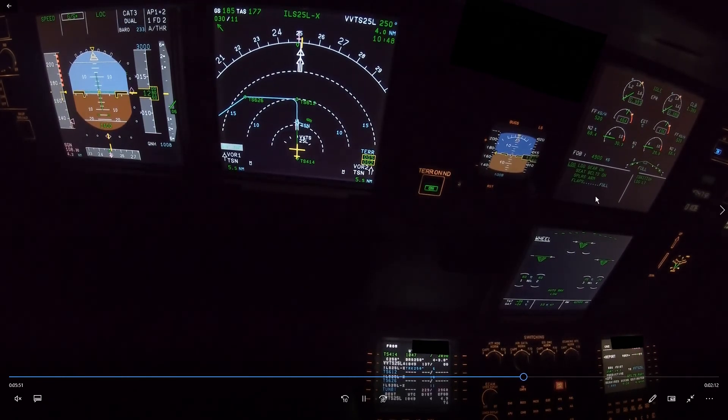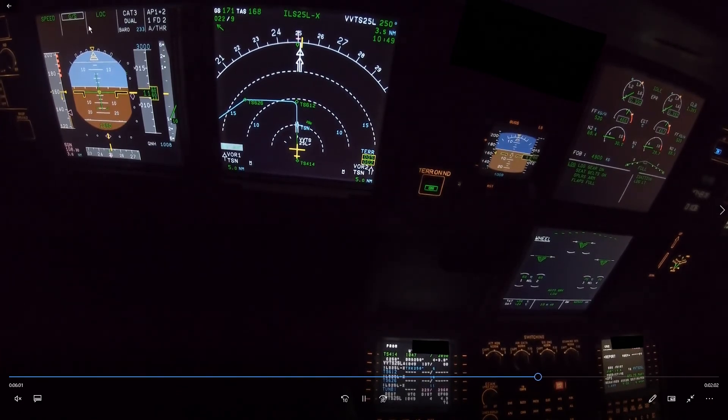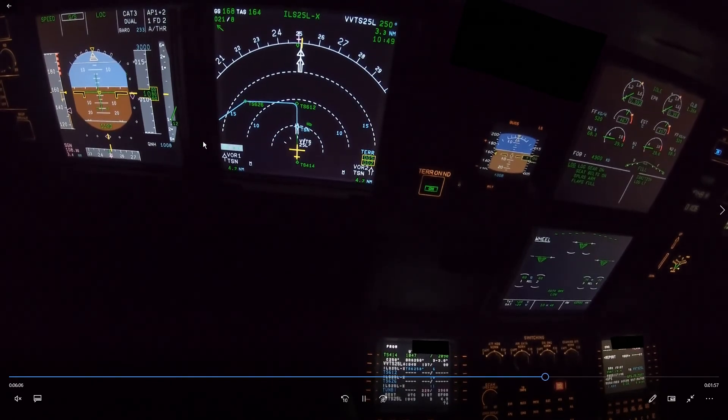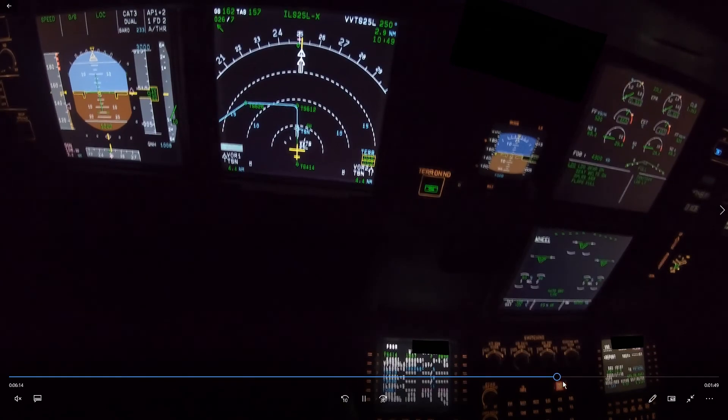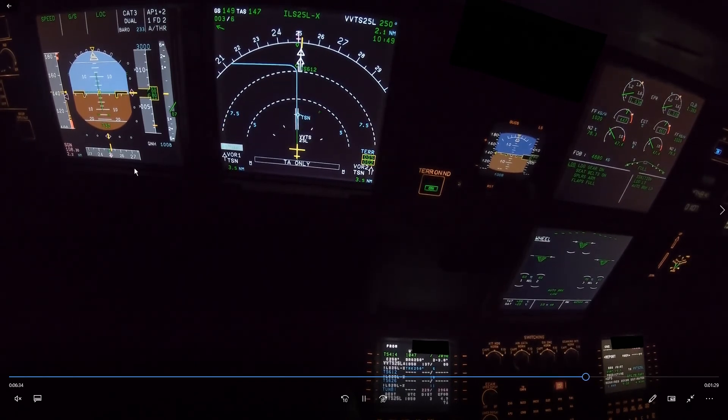We only have one stage of flaps to go — flap full selected. The speed is still quite high, but the tailwind component has reduced significantly, which will help. GS is active again. We want to be stable at 1,000 feet — actually, for speed only we can continue to 500 feet. And there we go: speed is on target at 500 feet. We have flap full, gear down, checklist complete. We made it in.